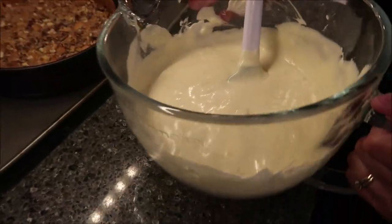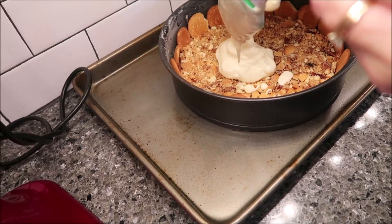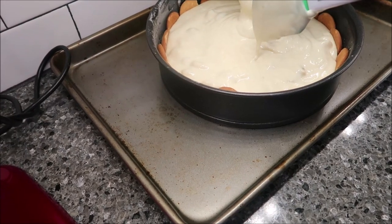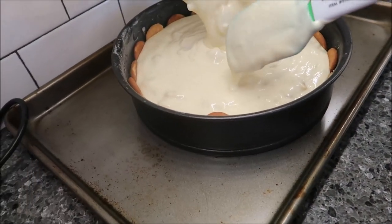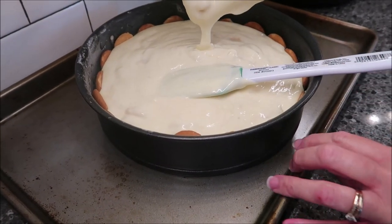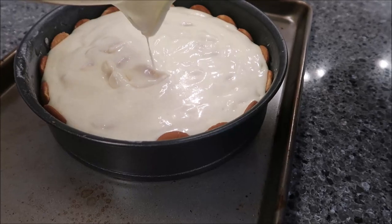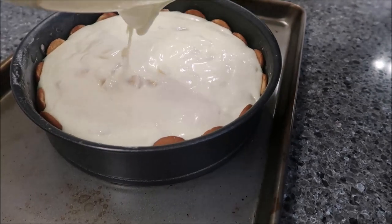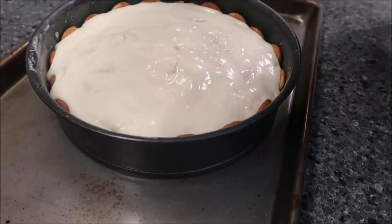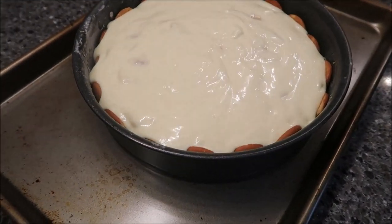I'll probably go to about 50 minutes. The recipe doesn't say to put it on a baking sheet, but I put it on a cookie sheet because that way if it leaks at all, it won't leak all over the bottom of the oven. I'm going to put this in for 50 minutes and we'll be back.